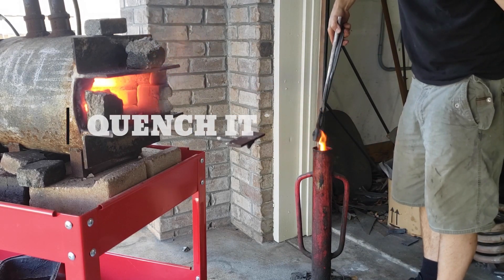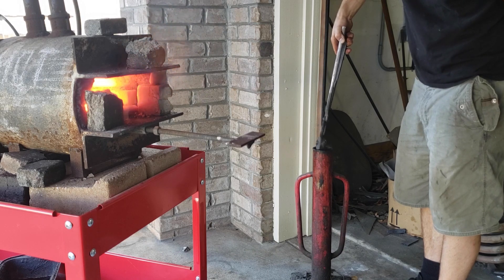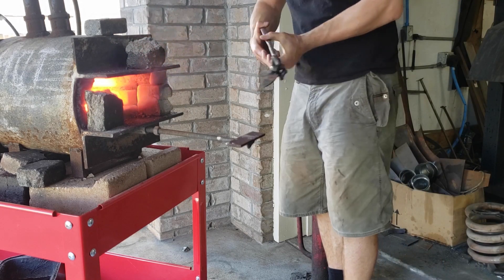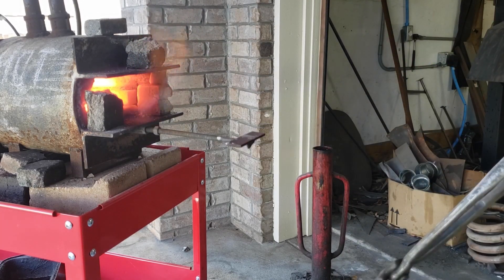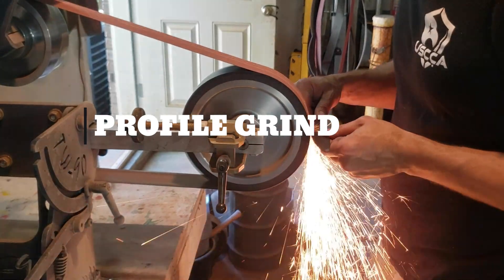Once you get a nice even heat, you can take it over and stick it in that tube. Make sure you're not going side to side — you want to be going in line with the blade, checking the straightness. It was straight. The camera doesn't really show that, sorry, but it was successful. And now we move into grinding the profile.